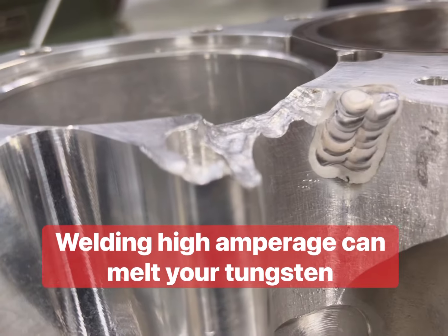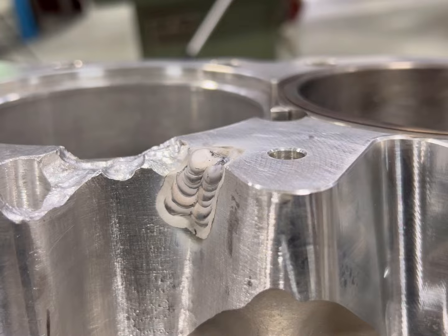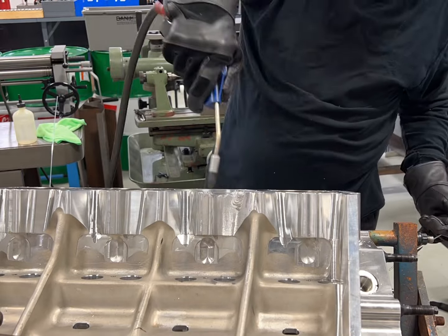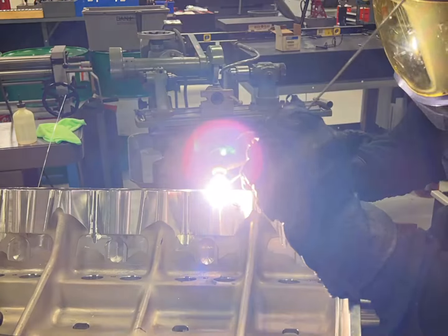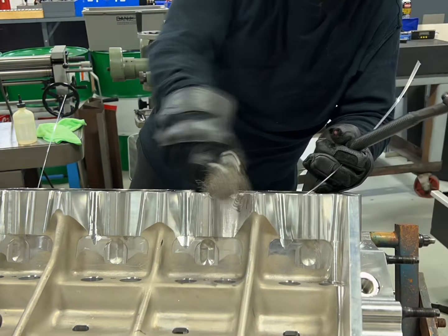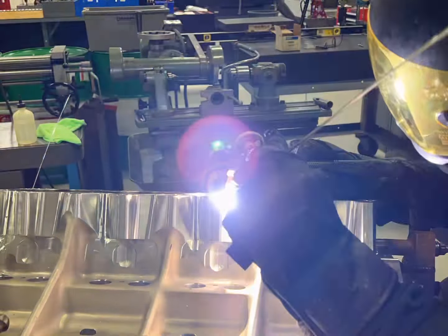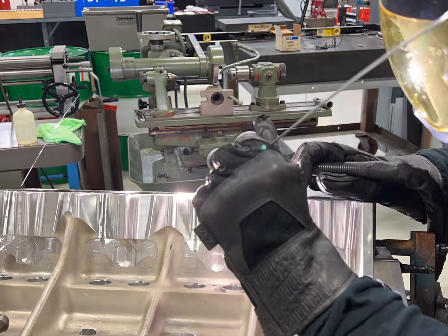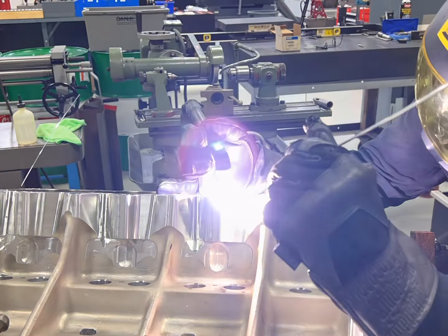What this does is it saves the tungsten. I've been welding with this same tungsten piece for over a month, and I've got a bunch of projects I've been doing. When I started welding on one area, I started to get some contamination, so I stopped — tried to heat it up and burn it out, even ground it back a little bit. Then I came back, cleaned it, and hit it again until I got a really good bead.